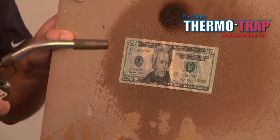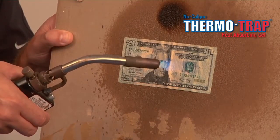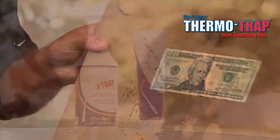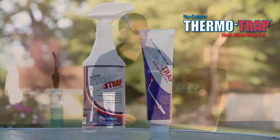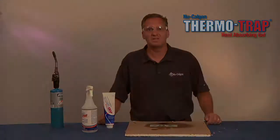As you can tell, the $20 bill is not affected by the heat whatsoever, because the ThermaTrap Gel dissipates the heat and doesn't allow the heat to get to the dollar bill. If you have any questions regarding this or other New Calgon products, please visit us at NewCalgon.com.